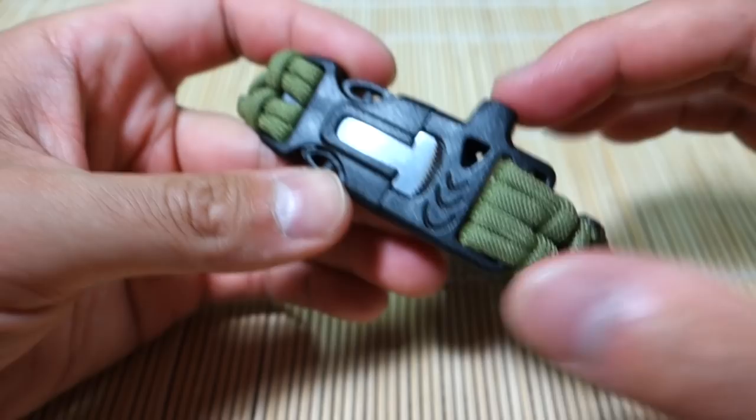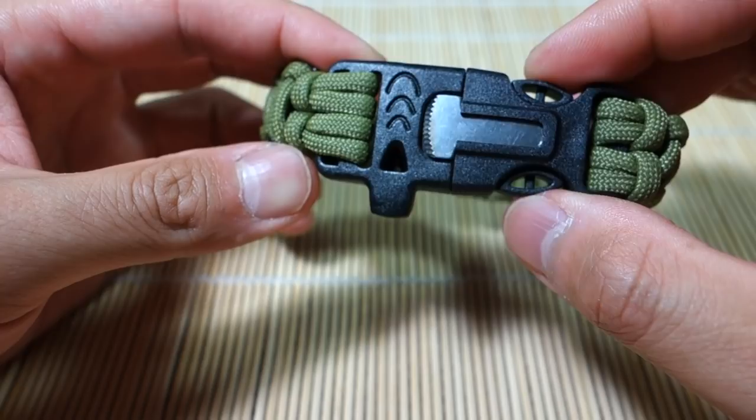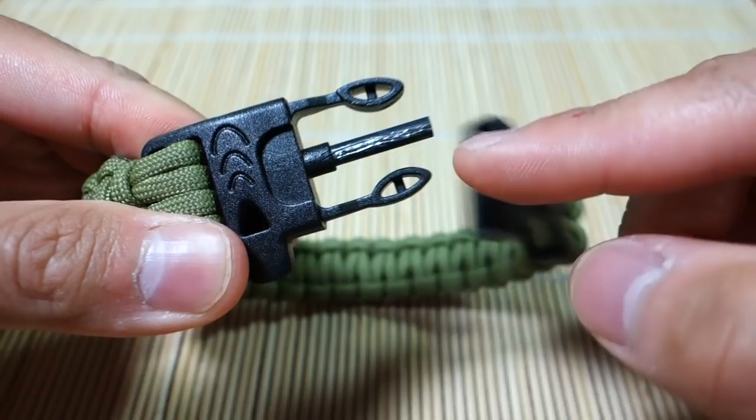Starting out, as you can see, it's got a survival whistle on this side, which does work. I'll quickly test it out for you — it does work, and it can get pretty loud.